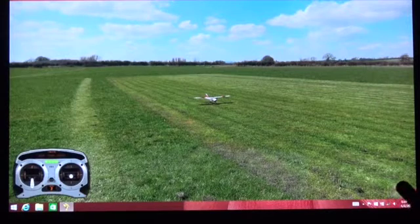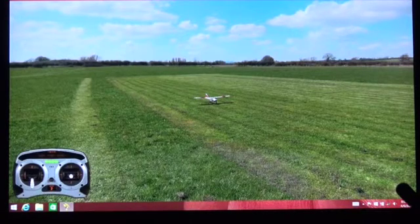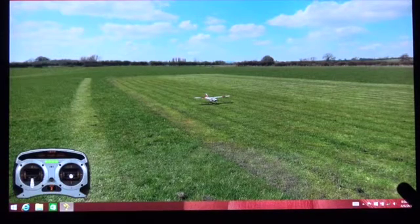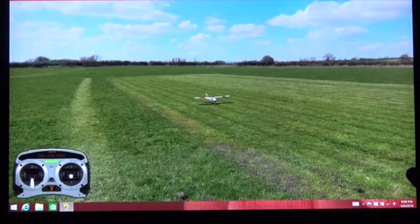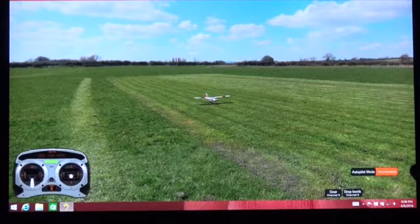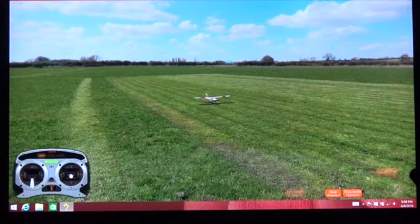We're going to use the Phoenix Flight Simulator to show you how Safe Mode works, because the Sport Cub S is a Safe Technology airplane. The Phoenix Flight Simulator has several airplanes in it but does not have the Sport Cub S with Safe Technology. It does have the Apprentice S15E, and I'm using a DX4E radio with it which has a three-position switch, giving you experience, intermediate, and beginner modes.